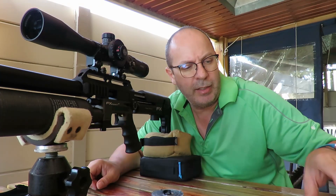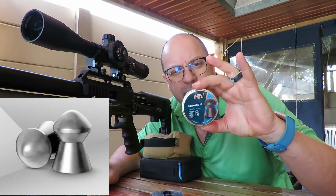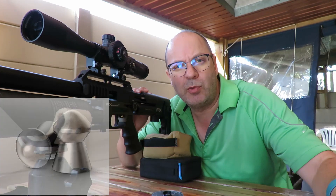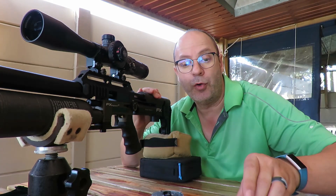Sticking with the 18-grainers, we're now going to shoot the H&N Barracuda 18s — these are the 5.52s. We're going to shoot them as well from minimum power all the way to max. Let's go for it.